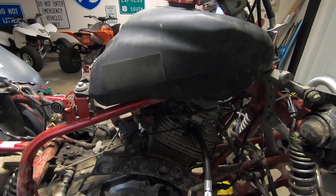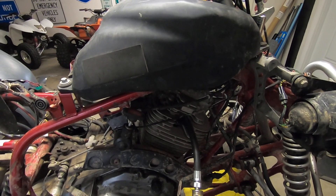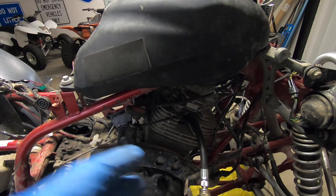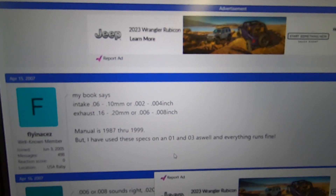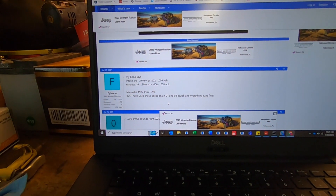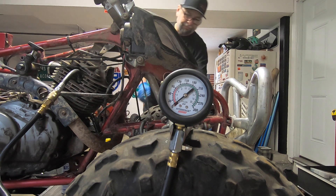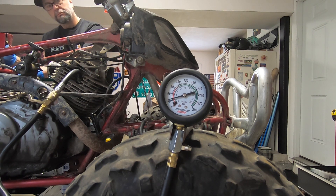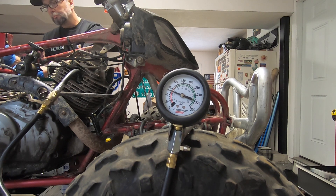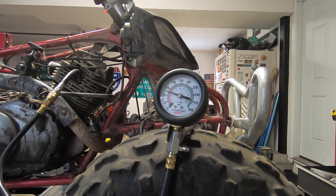Before I start tearing into this, I just want to see if it'll fire over. I'm going to pull the tank and for the heck of it, check the gap on the camshaft to see if the valve lash is right. The intake valve should be 3 to 4 thousandths, the exhaust should be 7 to 8 thousandths. All right guys, I adjusted the valves — they weren't really out that bad. So this top end, I'm pretty sure it's smoked. Came up 10 PSI, so the valves were a little low, but that top end is smoked.